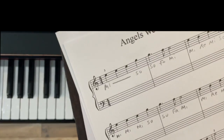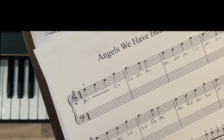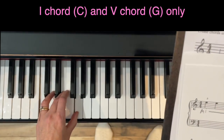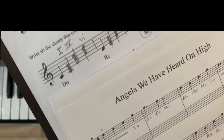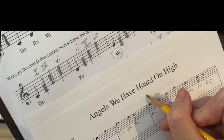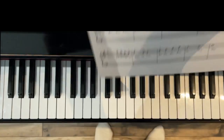Once you have all your solfège syllables written in, we can harmonize. If you already know how to do the harmonization, the timestamp is in the description so you can skip ahead. We're going to harmonize this piece with just one chord (C major) and five — only two chords — which should make it go quickly, with one harmony per measure. Our first syllable is 'mi,' so I look on my chart: my choice is one. For all the mi's I'm going to put a one, since we're only doing one and five.